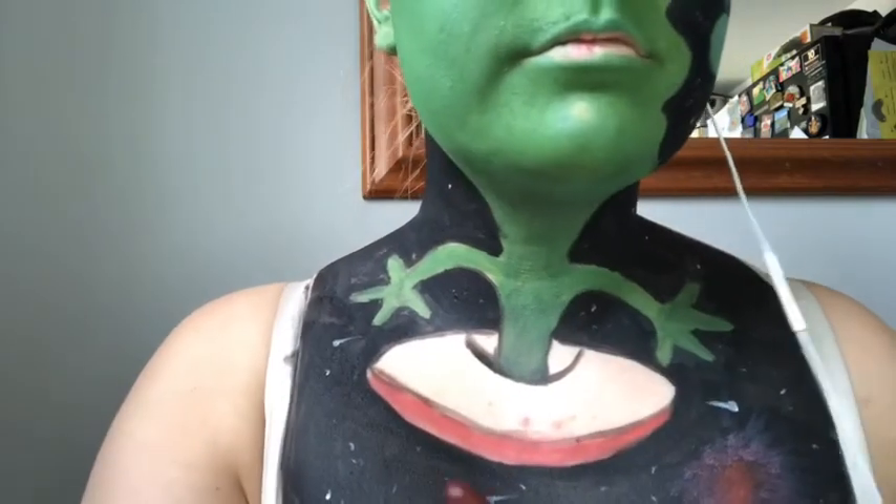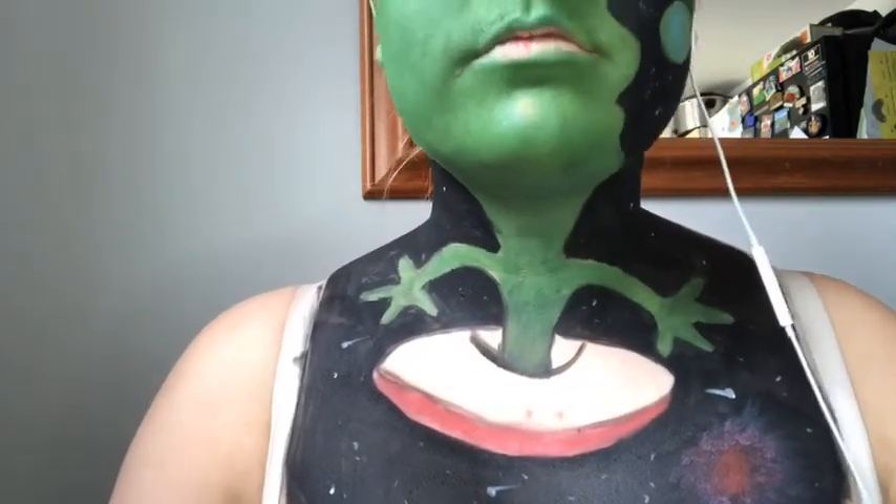Once that is done, I'm going to add a small thin black line in between my lips to create the alien lips.